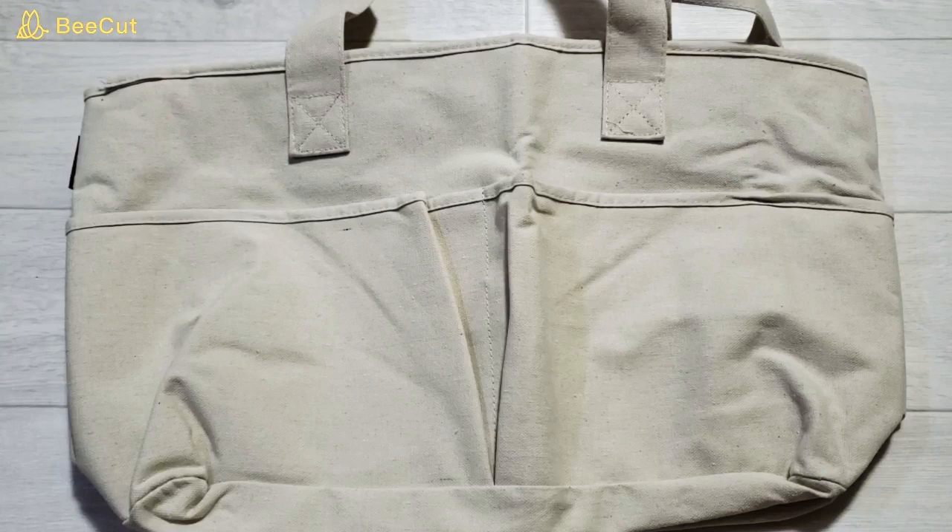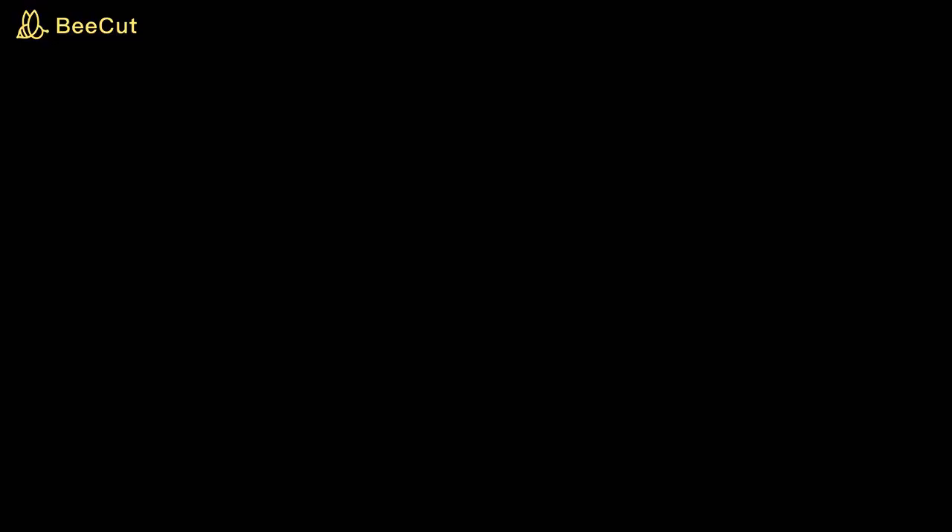キャンパス生地なんで、リビングに置いておくのも、おしゃれになって良いかなと思いました。今回は、モノマックス11月号特別付録、アーバンリサーチ、6つのポケットで荷物が整理できるツールバッグの紹介でした。アウトドアとか、使い道が結構いろいろできる多機能バッグなんで、1個持ってても損はないかなと思いました。気になった方は書店へ行って見てみてください。それでは、バイバイー。ご視聴ありがとうございました。